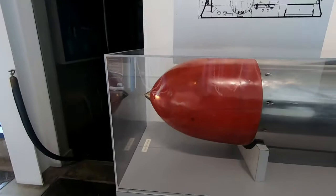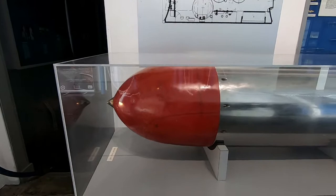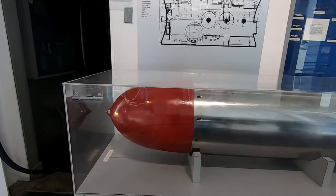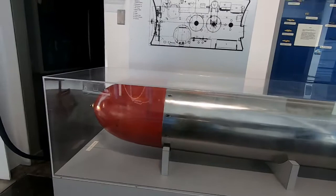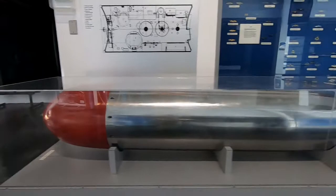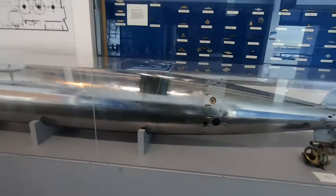Gun cotton — the technical term is nitrocellulose. It's a highly flammable compound made by nitrating cellulose through exposure to nitric acid or a mixture of nitric acid and another acid. It was used as a replacement for gunpowder as a propellant in firearms, being more stable and more compressed for packaging. It was also used in mining operations for low-yield explosives. This represents the development of explosives over time for naval weaponry and weaponry in general.